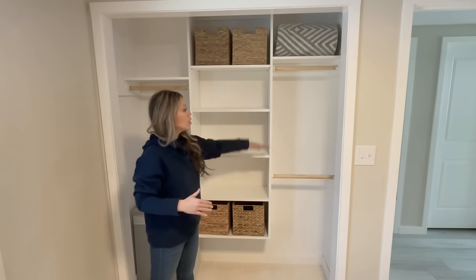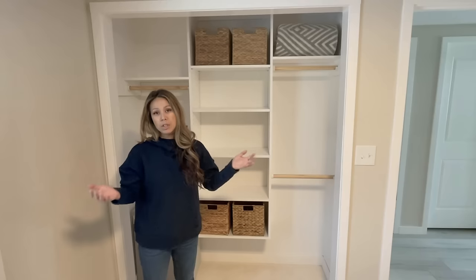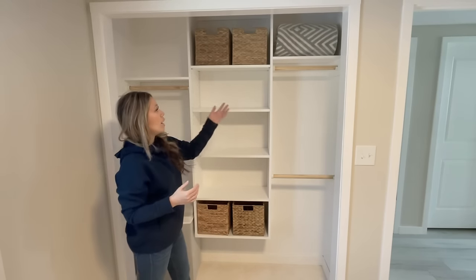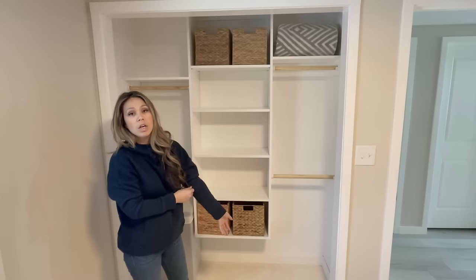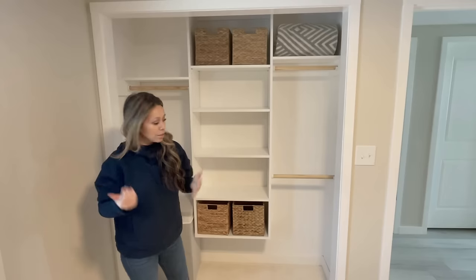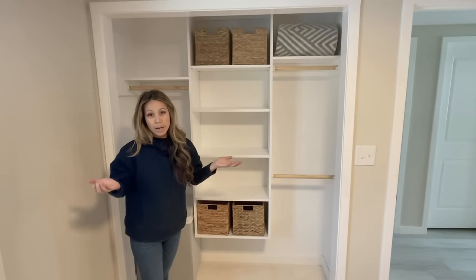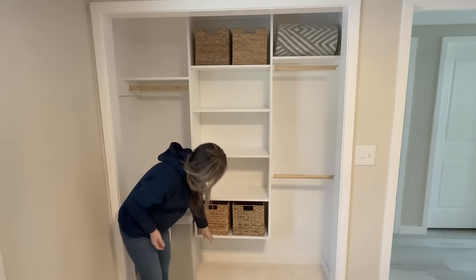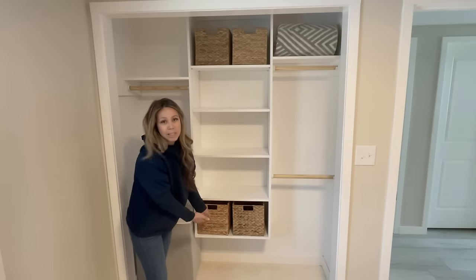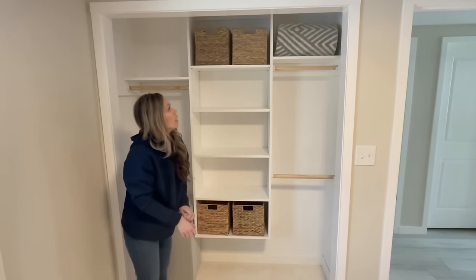You can change those rod heights over time — when you go from a toddler to a teenager the clothing gets longer, so you have the ability to change it. And since I clean the house all day long, I know that everything has to be either all the way to the floor or easy to clean underneath, so we raised this up.